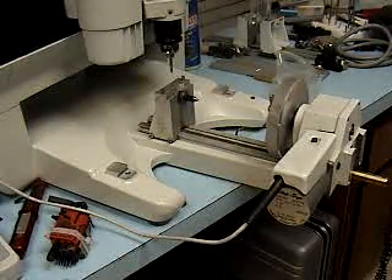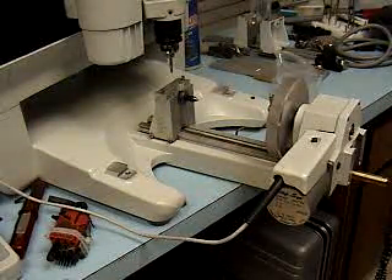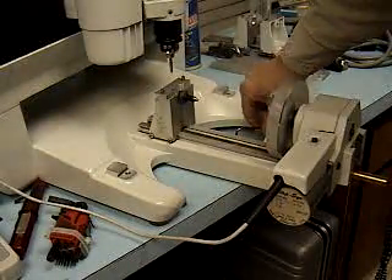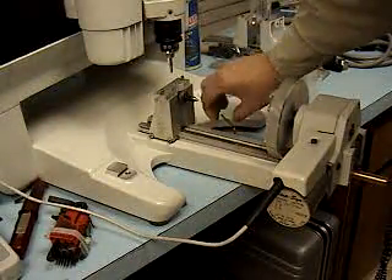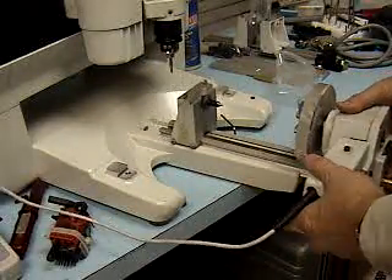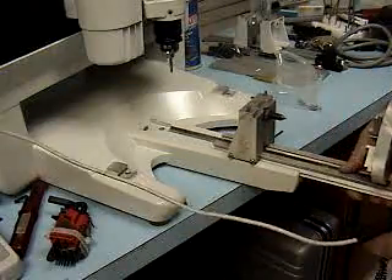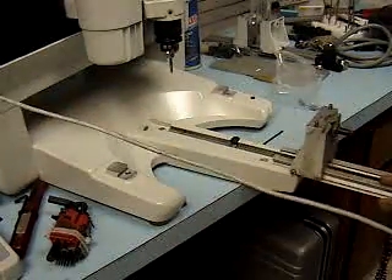This shows the IS-400 with the cylindrical attachment installed. To remove the cylindrical attachment, you loosen this Allen screw. It holds a dovetail vise, a dovetail base in the machine. Slide it out.